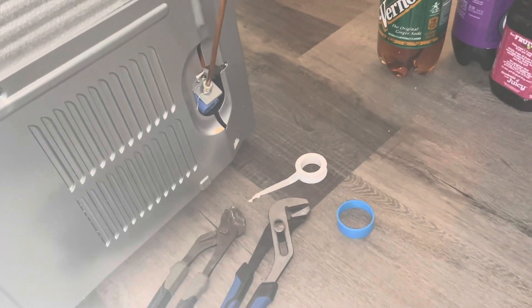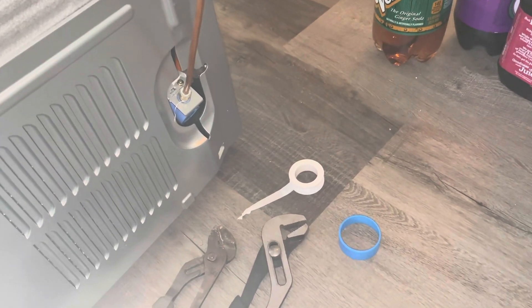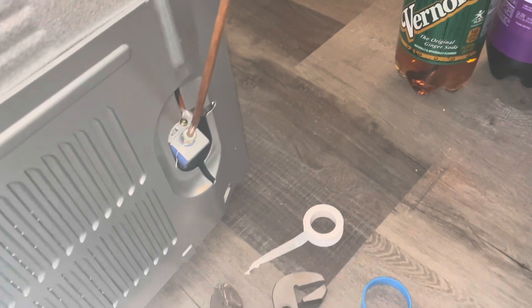How to install a fridge water line correctly. Instead of taking 10 minutes to show you this, I'm going to tell you exactly what to do in less than a couple of minutes.